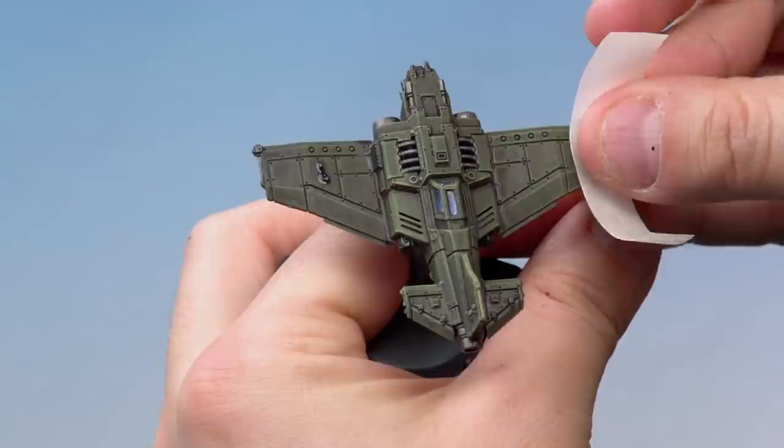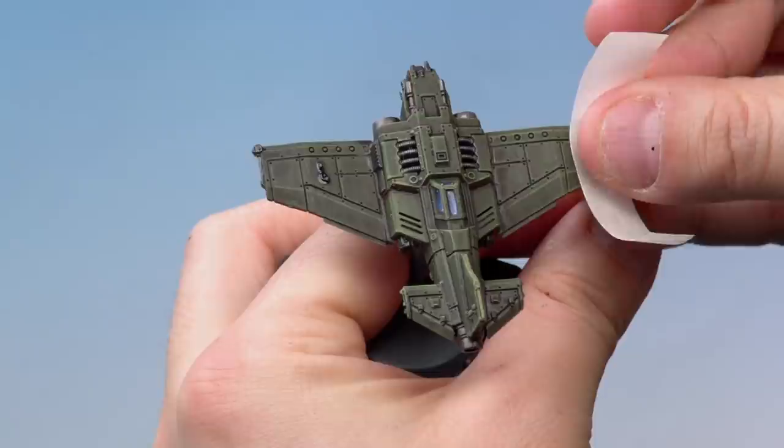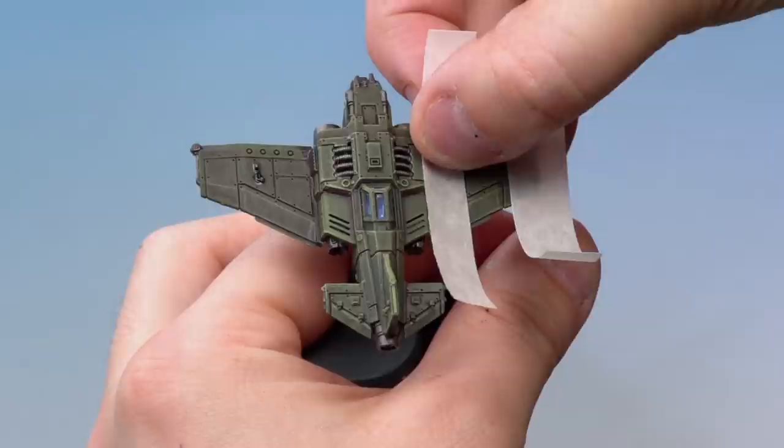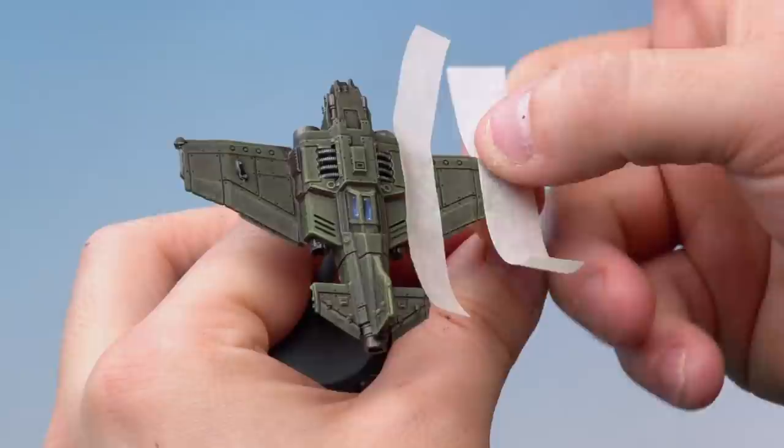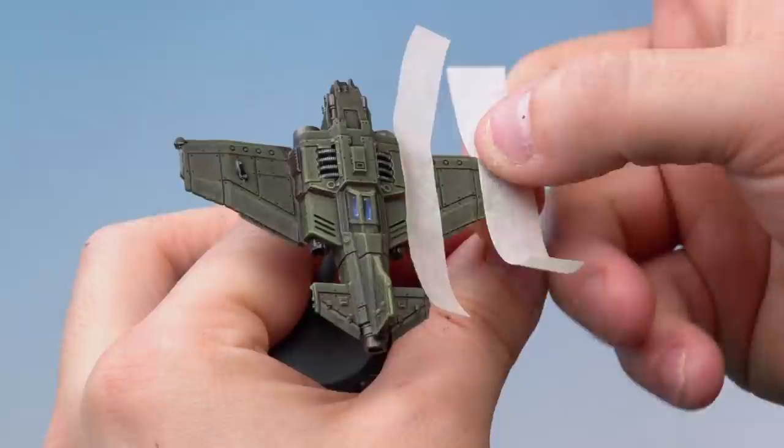Apply one piece of masking tape to the wing in line with one of the panel lines, using it as a guide to keep it straight. Then apply the second piece on the other side, in line with that panel line and symmetrical with the first. Wrap both pieces of tape around the wing as well, to make sure no paint escapes underneath.